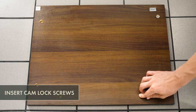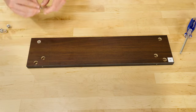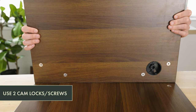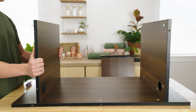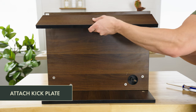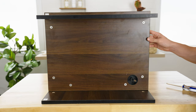Insert six camlocks each into the back board, top board, bottom board, and the kick board. Attach the top board to the back board and tighten the camlocks with a screwdriver. Repeat with the bottom board. Attach the kick plate by lining up the camlocks with the two camlock screws on the bottom side of the bottom board.